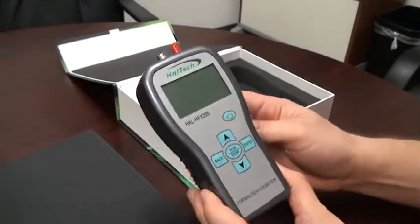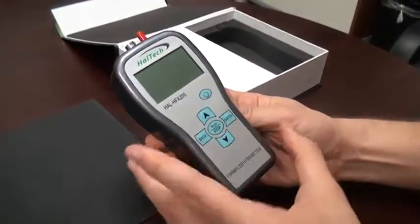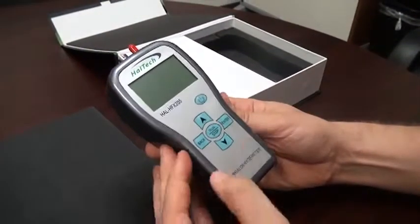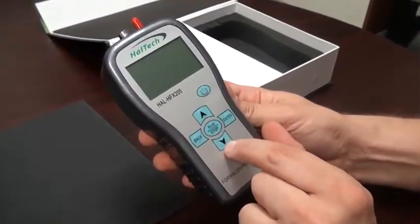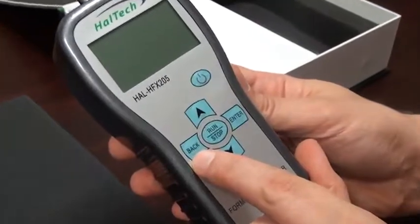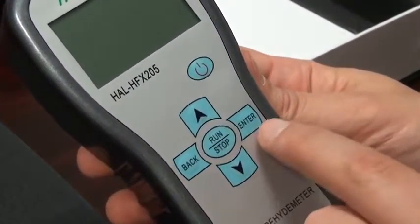Now let's look at the handheld unit itself. On the front we have the keypad and the display. On the keypad we have the power button, the two cursor keys — up and down — the back button, the run-stop button, and the enter button.